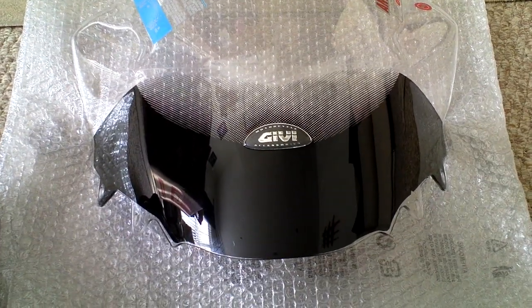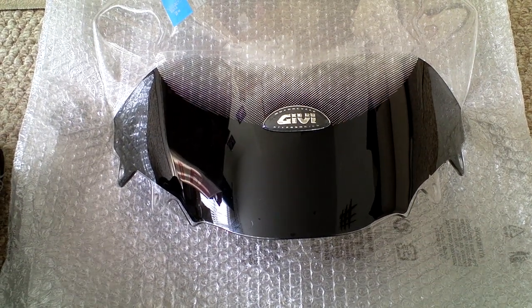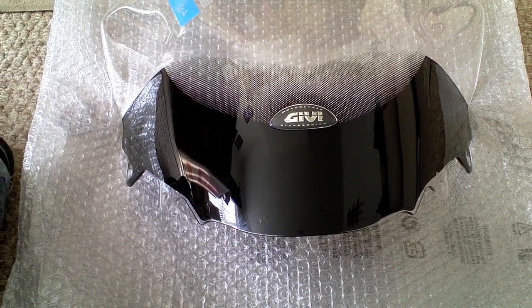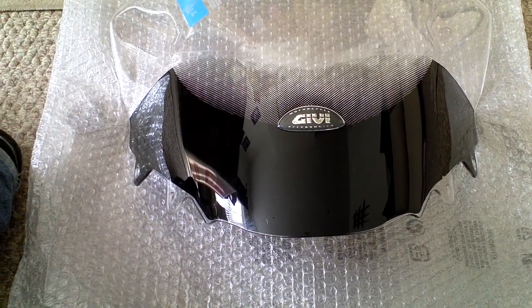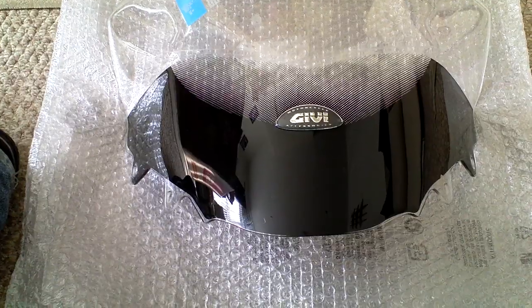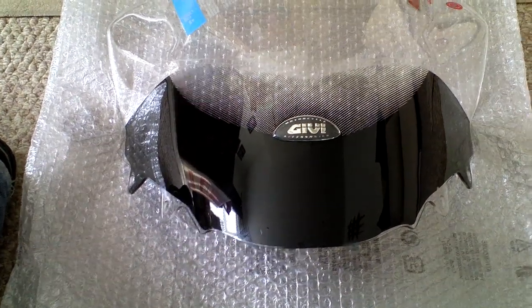Today we are going to look at fitting a new screen, a GIVI screen, a D322ST to a Honda PCX. This is the smaller of the two screens available from GIVI and can be bought for under £50 in the UK.